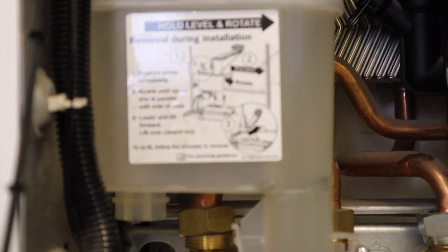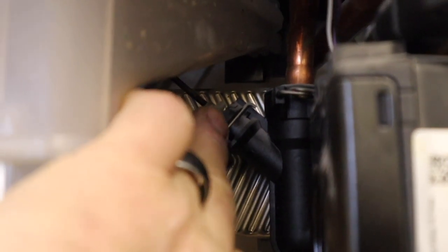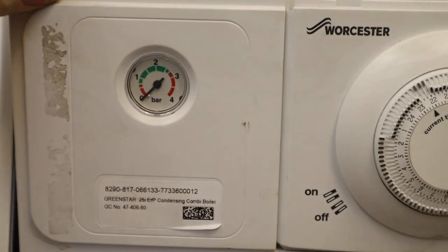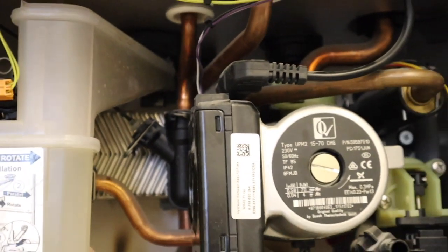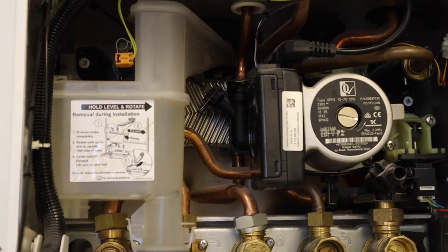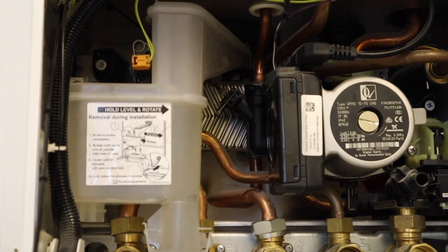To the left we've got the condensate trap, which I'm going to show you how to remove in a minute. Behind the condensate trap you can see this little Y-junction - that's for the pressure gauge, so the pressure gauge on the front is fed via a little plastic cable from there. There are two types of pressure gauge, so you've got to make sure you get the right one. Right at the back, the silver thing is the plate-to-plate heat exchanger.